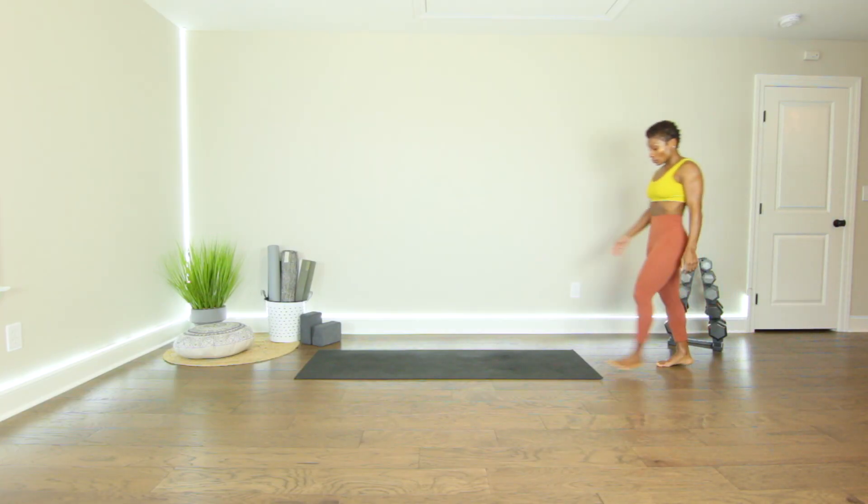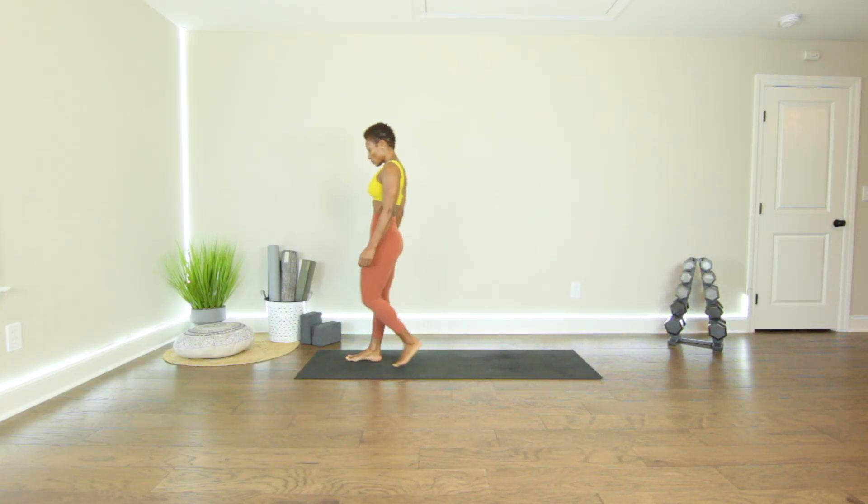Surya Namaskar A. Come into the top of the mat in the pose. Samastitihi.